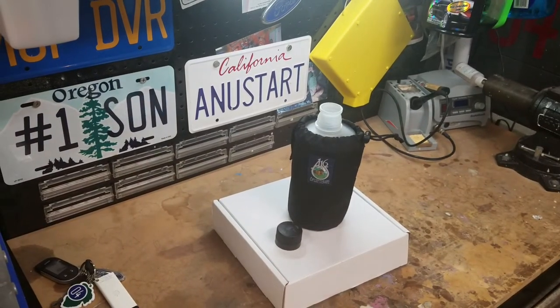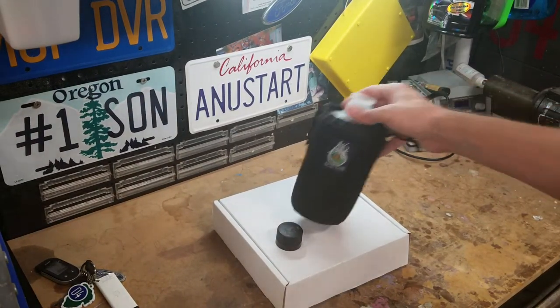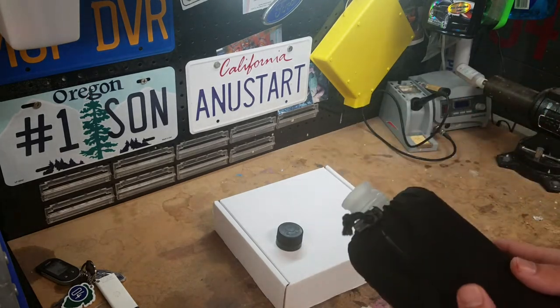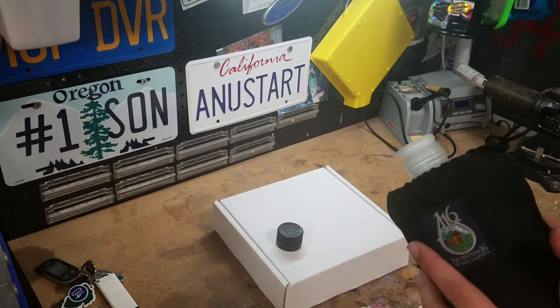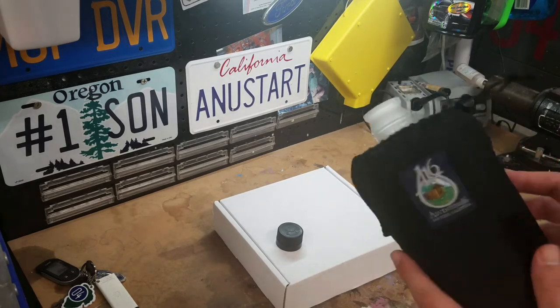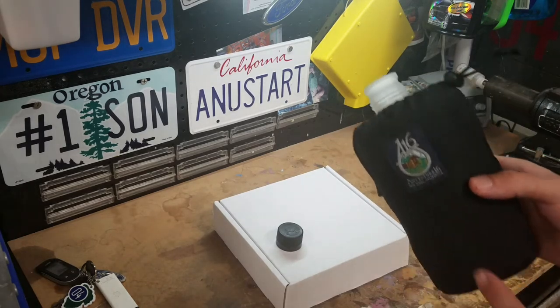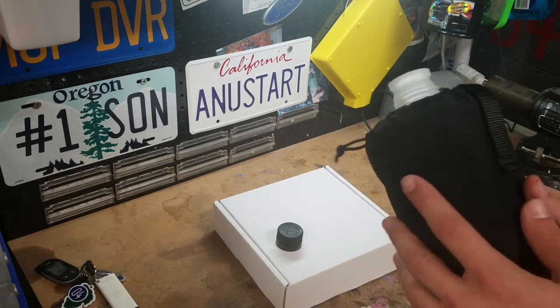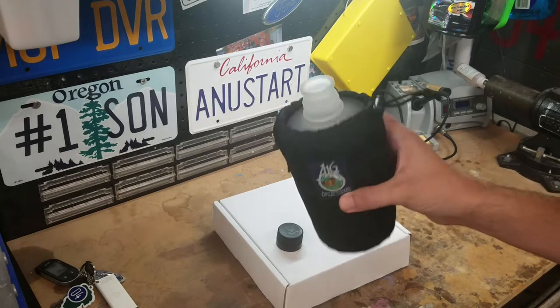I actually was unable to find a bottle carrier like this with the patch and everything already on it. I'm sure it probably existed — maybe they weren't very popular — but I could not find it. I searched on and off for the last few years just looking for one.